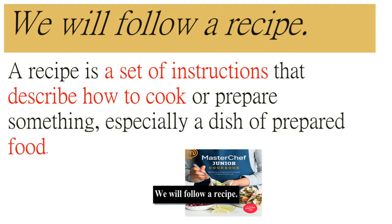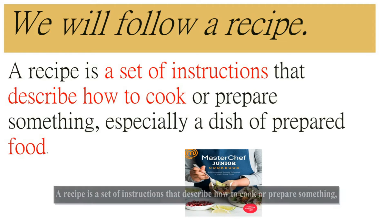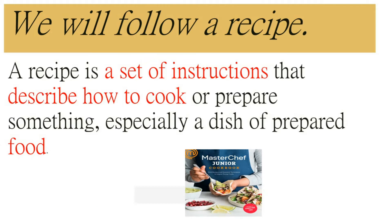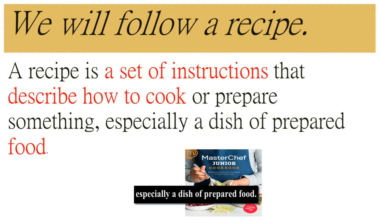We will follow a recipe. A recipe is a set of instructions that describe how to cook or prepare something, especially a dish of prepared food.